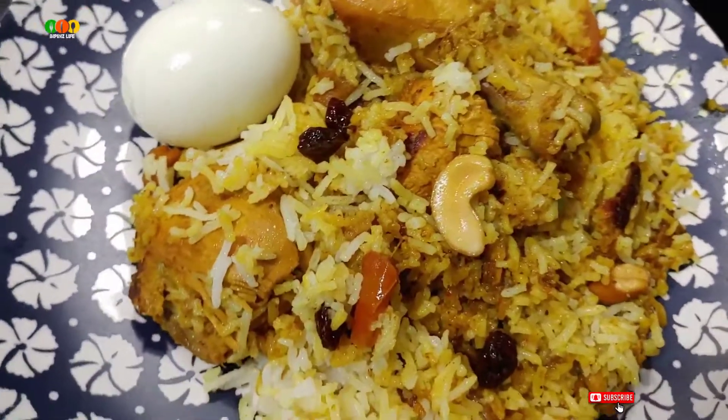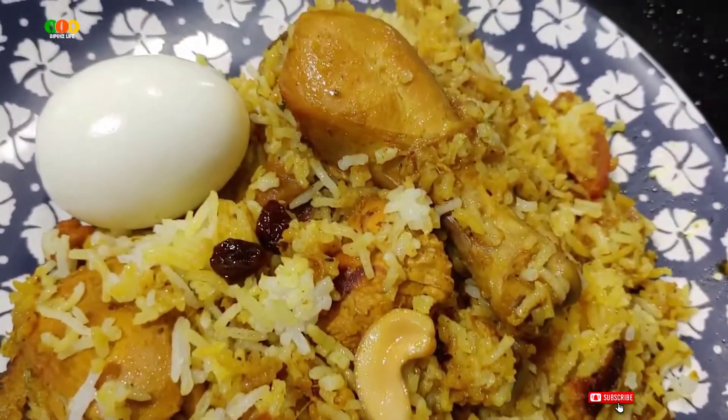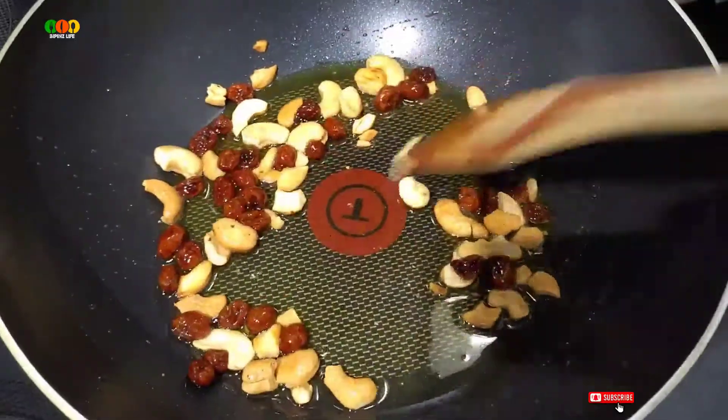I am doing a little bit of a biryani. The biryani is made with the kashivandi, muntri, and nail.